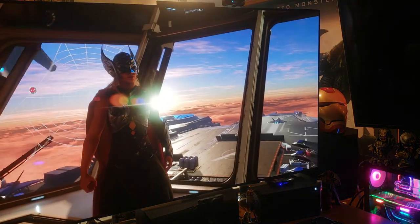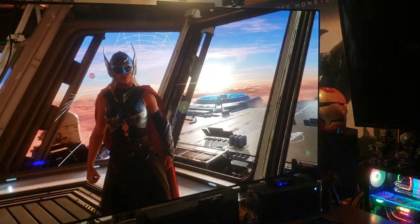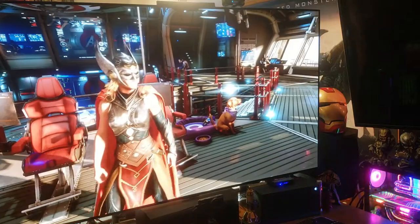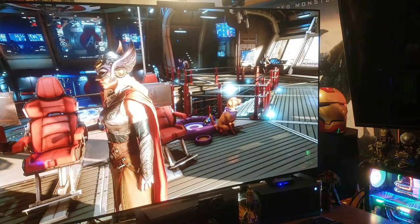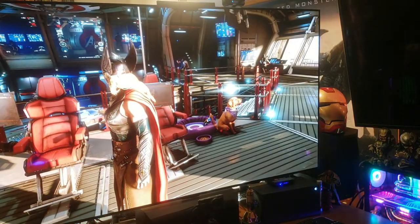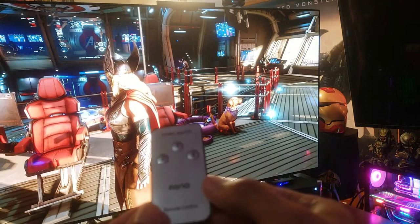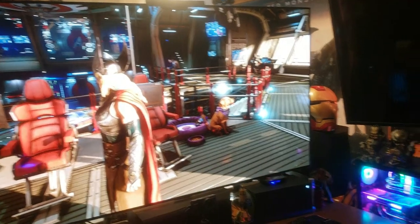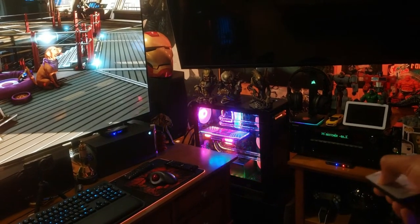Looking good — the SDR/HDR is popping. Great for PS5, fantastic. Now we'll move on to the best for last — that's the Xbox Series X on input two.